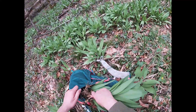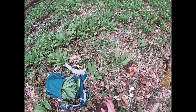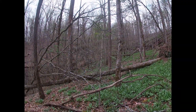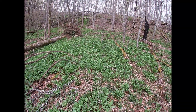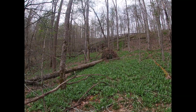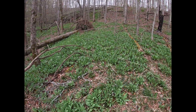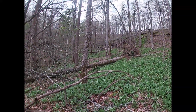I already got some as you can see, and I still have some frozen from last year. These freeze really well, but they get soft and soggy so you have to use them differently than fresh ones. When they're soft like that you can still chop them up — you can't grill them anymore, but you can still use them for dips, soups, and all that sort of stuff. I'll dig up a couple more little clumps and call it a day.